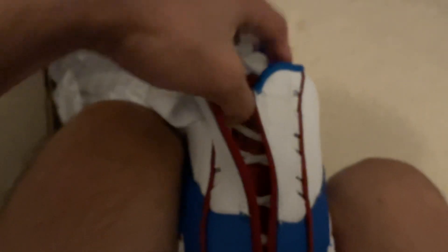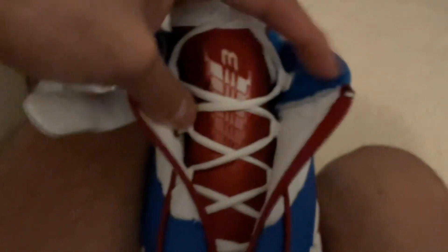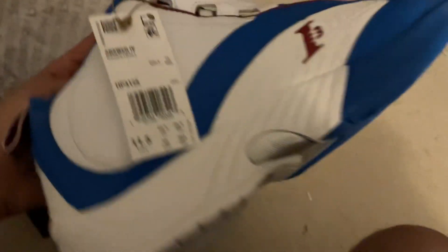Nothing much has changed on the strap and also the tongue. The tongue detail is technically the same as the black and white sneaker. And of course, the insole is detailed with Allen Iverson's tattoos on his right or left arm sleeve, as you see. There's a lot of detail when it comes to these Reebok shoes, and it's just amazing how they made these shoes back in the day. It just brings back a lot of memories when I was a little kid.